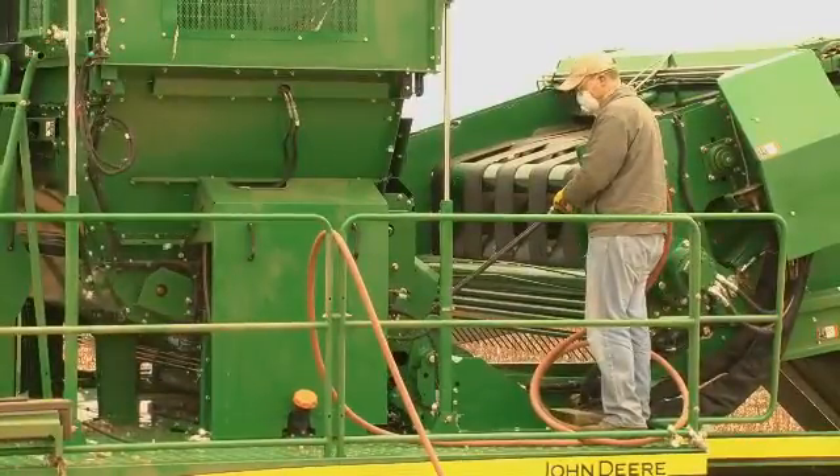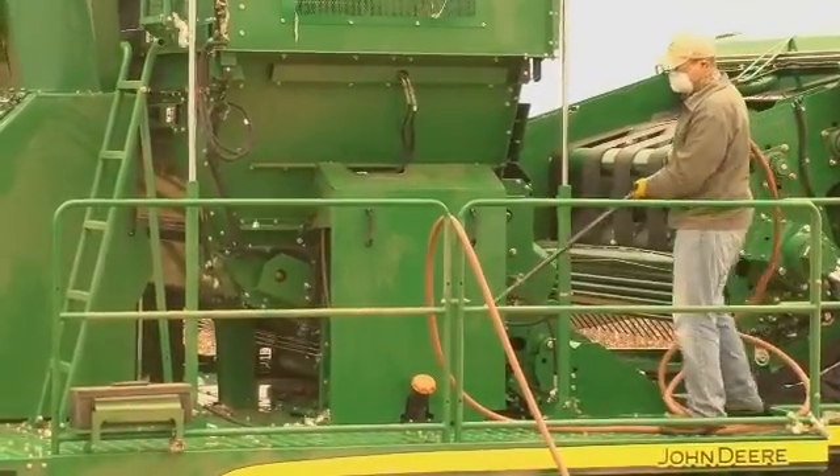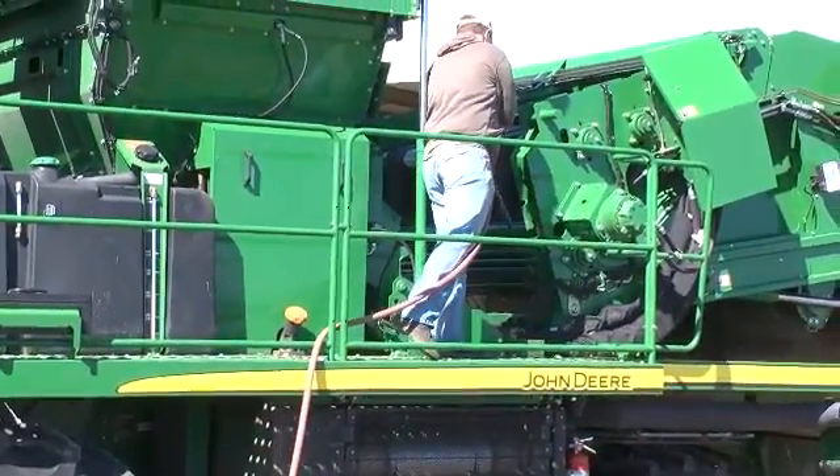Blow debris from the left side RMB frame latch and the cotton feed belt motor and speed sensor areas. Make a final pass to clean the feeder belt.